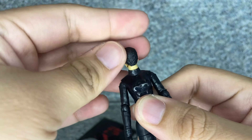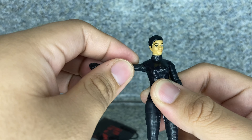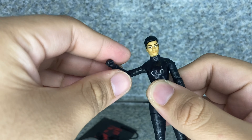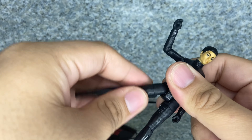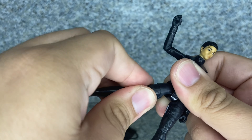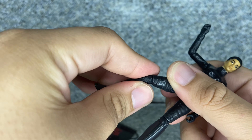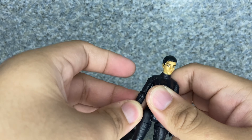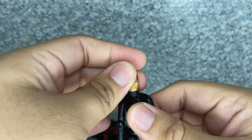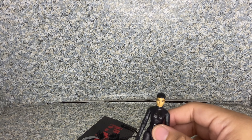Articulation: the head does fully rotate. The arms do fully rotate and go in and out. Bend at the elbows, rotate at the elbows. Legs kick forward and back, in and out. Upper leg rotation. Bend at the knees and rotate. So that's about it — overall just a standard Spin Master articulation, but you can still give her some action posability.